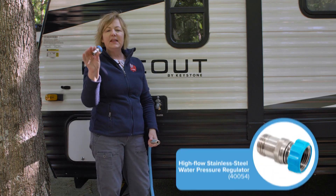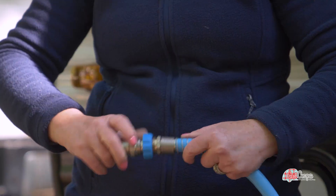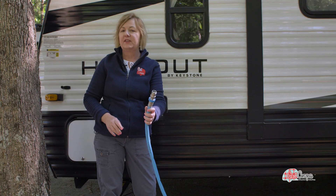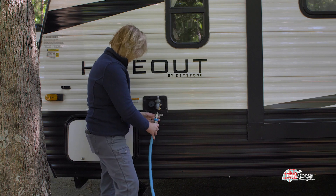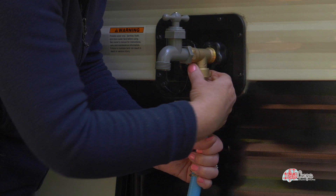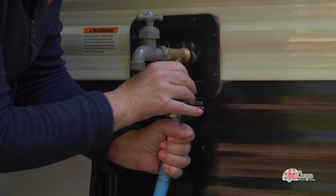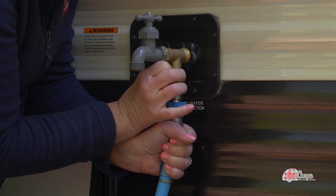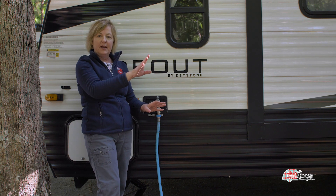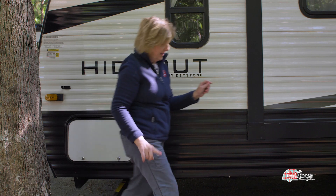This is a water pressure regulator — this is a new one too. I have one with a gauge on it, but they just keep reinventing the wheel over there at Camco. I put that on there and then I attach it right here to the bottom of this valve stem. Now I have my water supply nice and tight, and this goes all the way to our supply over there. I turn on the spigot and I can get water here if I want to.